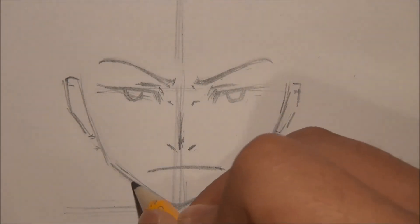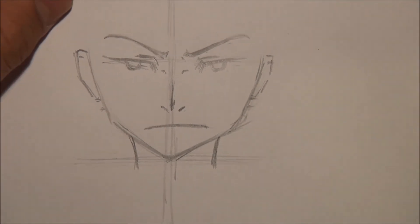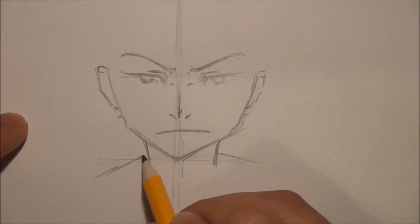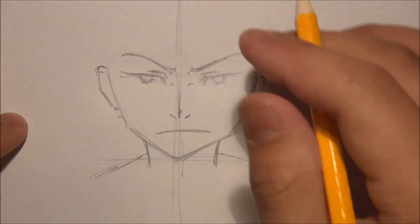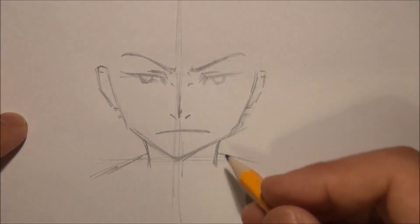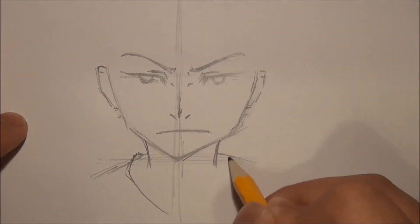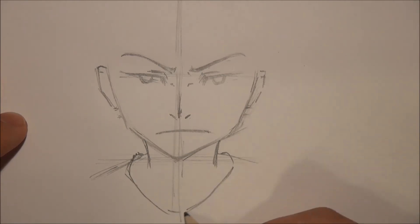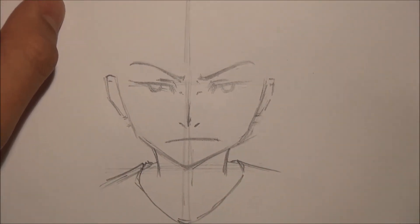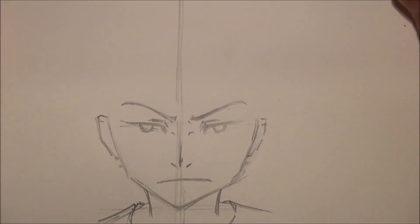Then the neck — the neck is going to be smaller than a real life neck, of course, because it's anime. Then the shoulder is going to be higher than normal because his head is tilted downwards, so the perspective is from the top down and that's why the shoulder is going to appear a little bit higher than it usually should be. I'll just give him a really normal shirt.